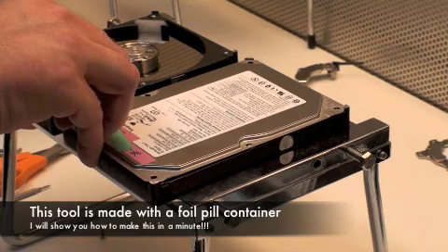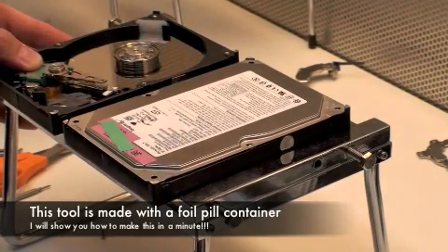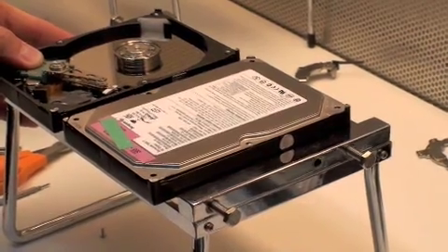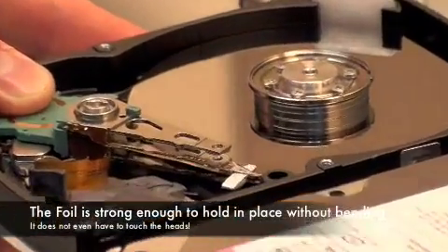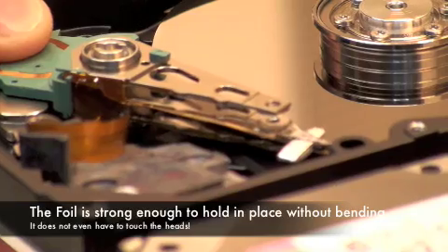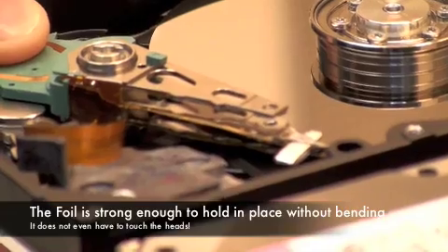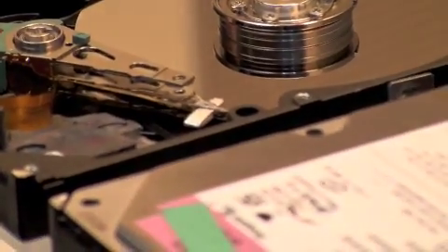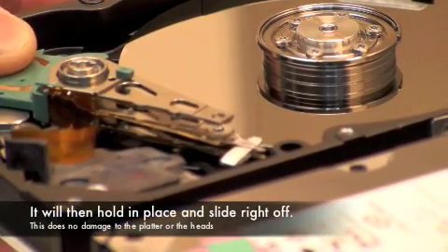Wes, if you're out there, thank you very much. I've added a few touches of my own and I'm going to show the people how to use it. Basically the whole point is, with this head replacement tool that you can make out of a Sudafed container, you can put this between your heads and you will be able to slide the heads off the platter without touching the heads or doing any damage to the platters. So you'll be able to reassemble a head assembly that you pull out of one drive that's a good head assembly, and put it in another head assembly.